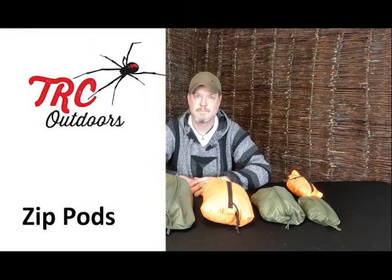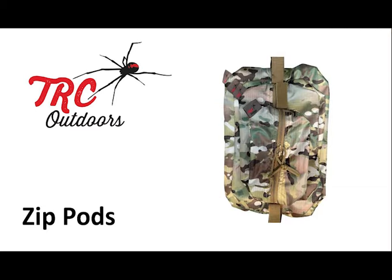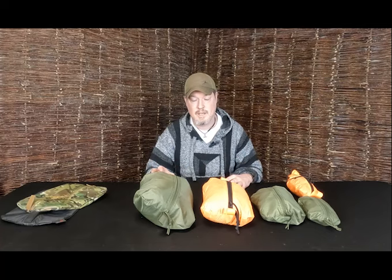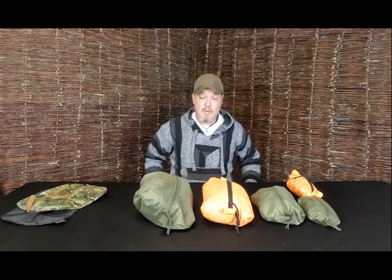Hi, I'm Ben from TRC Outdoors, and I'm going to talk to you about Zip Pods. So, Zip Pods — these have fallen out of my absolute mania for organisation. When I've got my pack, yes I use dry bags, but quite often I've got a couple of different things in the dry bags, and I don't necessarily need a dry bag to organise what I want to organise. So what fell out of that was Zip Pods.